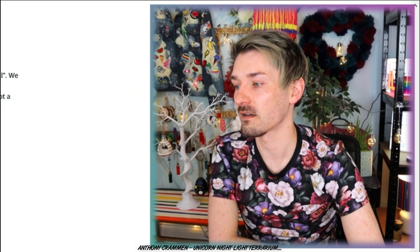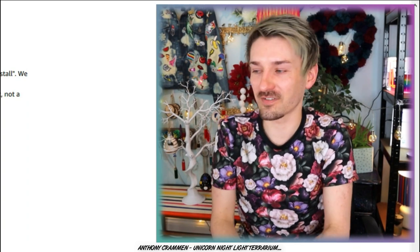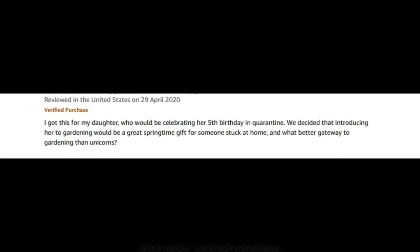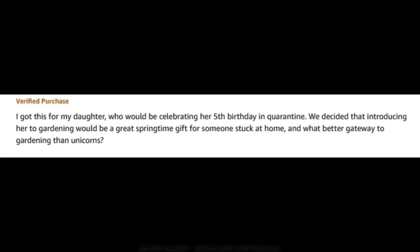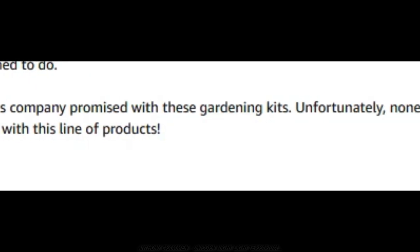Oh, Casey didn't like it — Casey gave it one star! She said nothing grew. Quarantine birthday girl devastated! Oh that's sad — I like to laugh at things but it's quite sad if it's a child. She wrote: I got this for my daughter celebrating her fifth birthday in quarantine. We decided that introducing her to gardening would be a great springtime gift, and what better gateway to gardening than unicorns? We did every single thing instructed on the packages without fail, day after day, and not a single thing sprouted, grew, or did anything the whole kit was designed to do. Extremely disappointed. Maybe she just needed to wait a bit longer though? It doesn't tell me how many days! Sometimes it does take a while, but the seeds can die too — which is sad because she's spending her birthday in quarantine wanting this little thing to grow and it just hasn't.